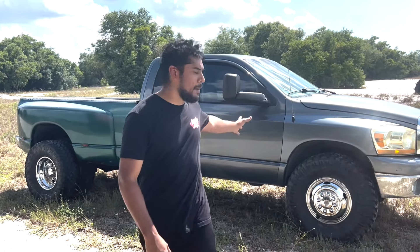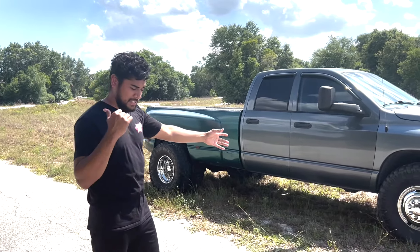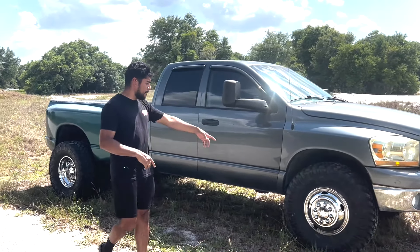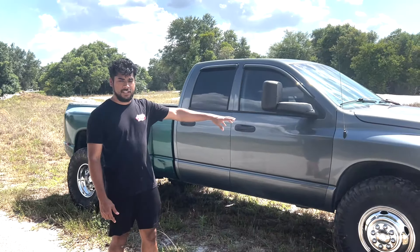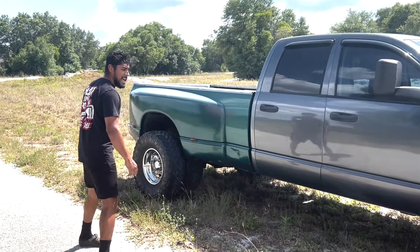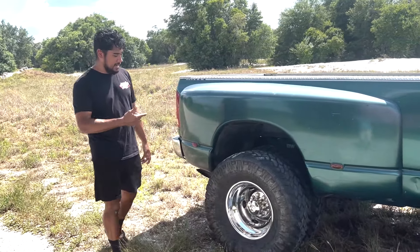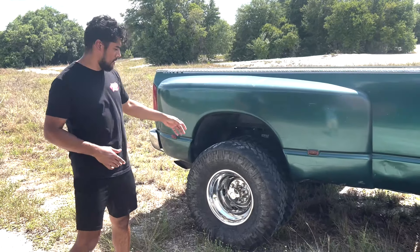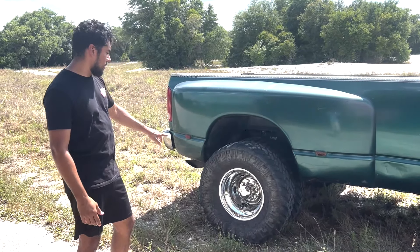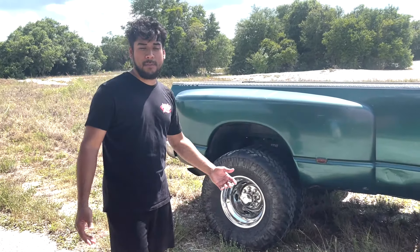Alrighty guys, so we finally put the dually wheels and the 37s back on the truck. We had to put some adapters - as I said in the videos before, we put the dually adapters in the front so we could put the dually wheels. Again we went with the 37s and everything fits well. It does rub a little bit at full lock, but it's all good. In the back we put two sets of spacers - we needed one on the inside and one between the duals. She turned out pretty good. We pulled the dually wheels - these are actually stainless steel lock caps, we just put them on and it looks very good, at least compared to how it was before.